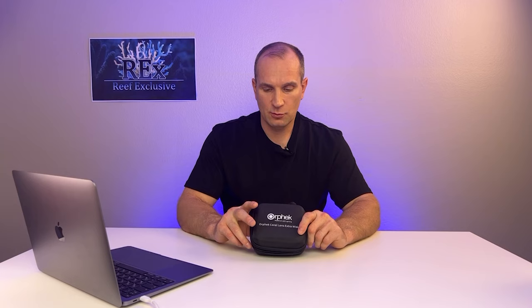Hello everyone, welcome to Reef Exclusive. Today we've got a little overview of the photo filters from the Orphic company.